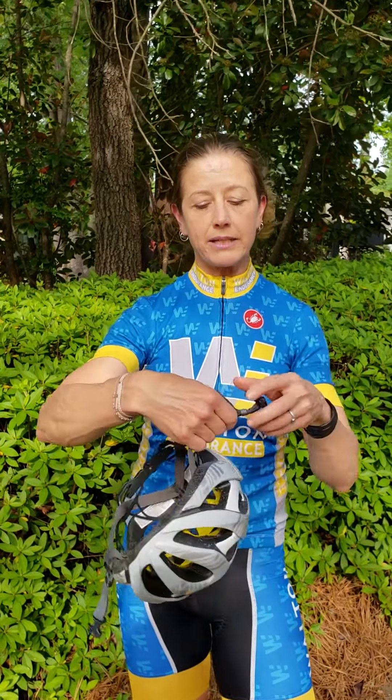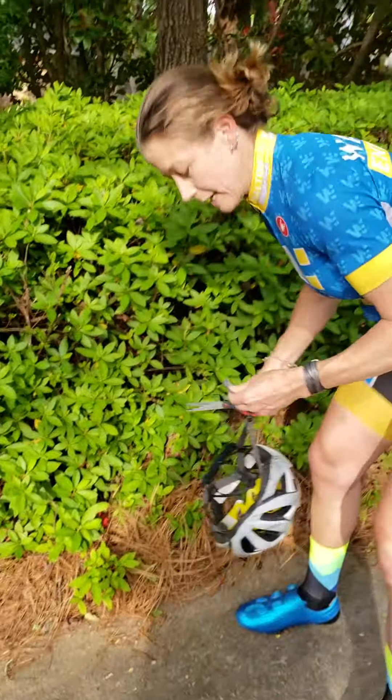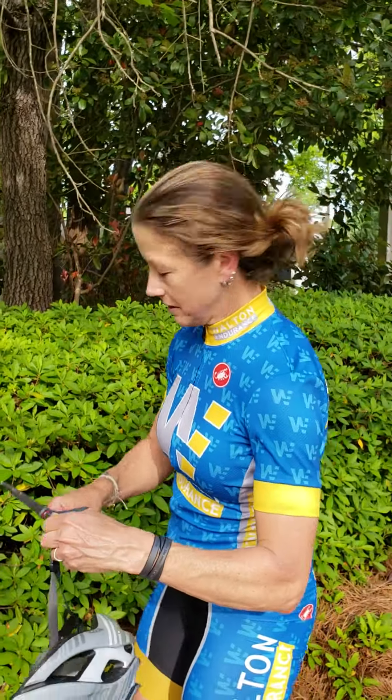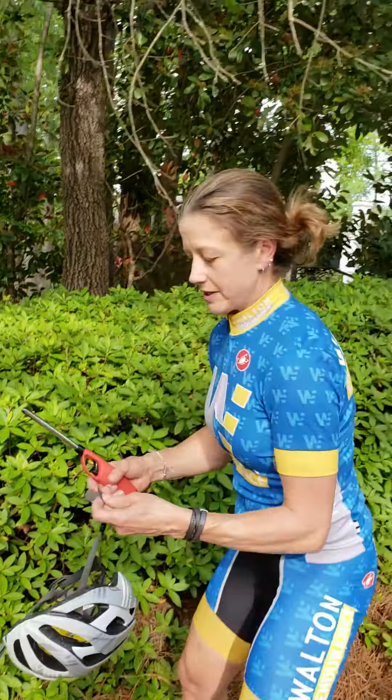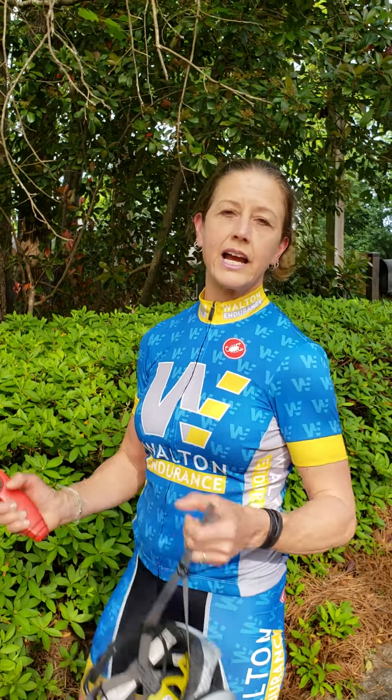Now that the helmet is the size you want, you'll have a lot of extra strap because they want to make sure there's enough strap for any head size. Leave a little extra room for winter riding, then snap off the excess so it's not flapping around while you're riding. Singe the ends and now you're ready to ride.